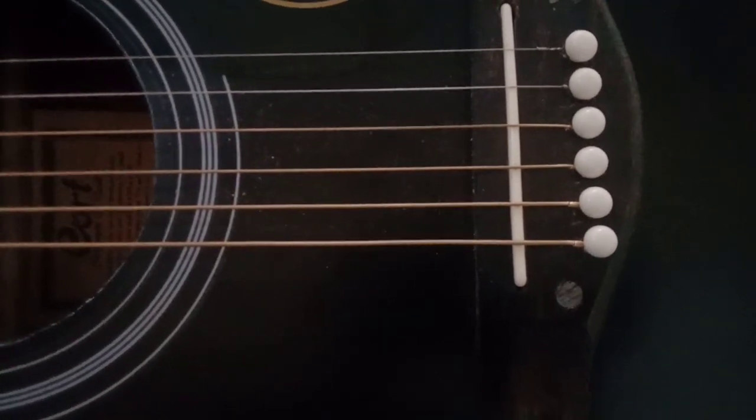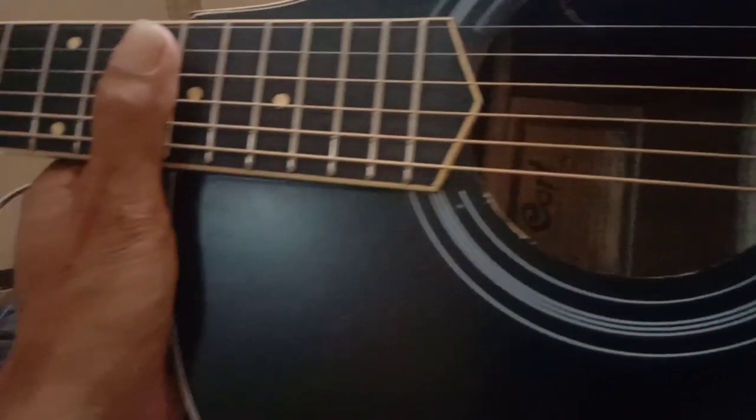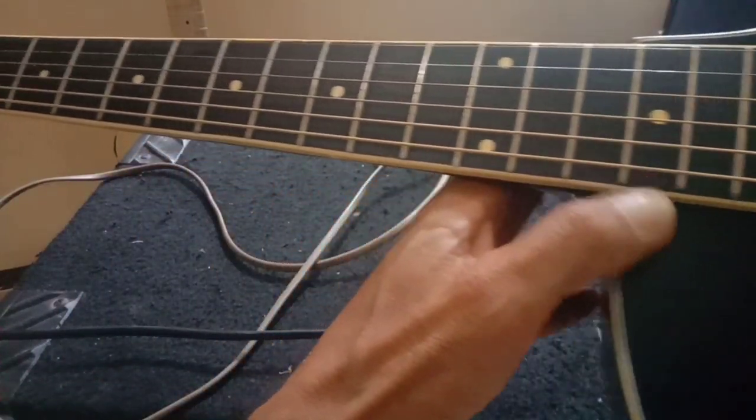Tidak ada perubahan pada gitar ini yang saya lakukan, karena secara keseluruhan gitar ini sudah bagus memang dari sananya. Meskipun terbuat dari tulang, resonansi gitar ini cukup bagus untuk pemula seperti saya.